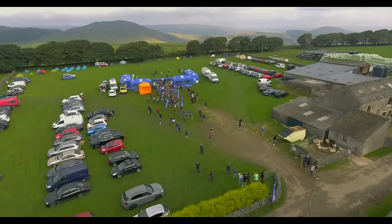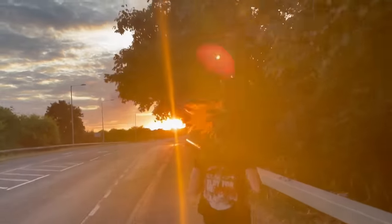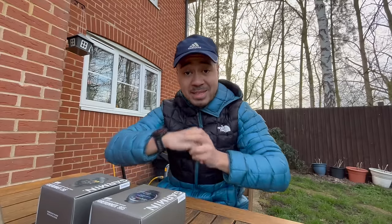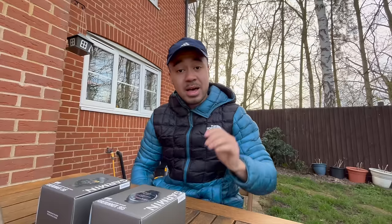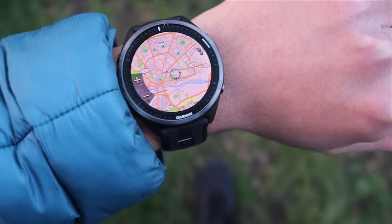Welcome to an unboxing of the Forerunner 965. We're deep diving into the software and comparing it against the 265 to help with your buying decision. Hello and welcome to another Active Ideas video. I've had to wait a very long time for the 965 to be in stock, but finally it is. Thank you to Wiggle — they're offering an exclusive deal where you can get it there at the moment, and I don't think it's even available from Garmin yet, so thanks for the early review sample.